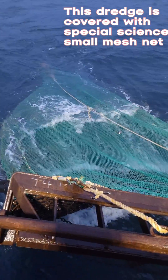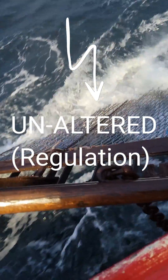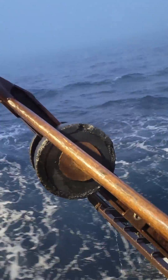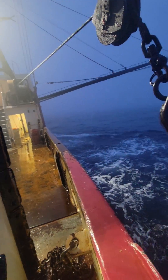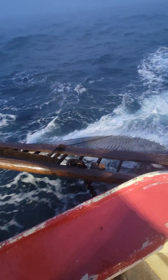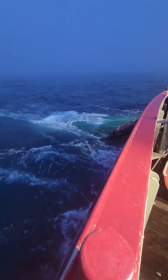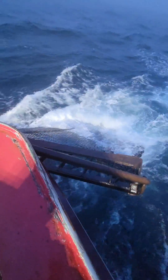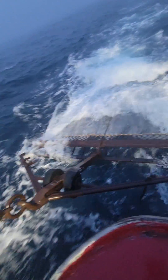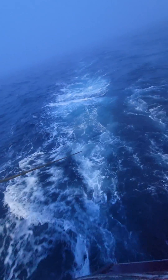How many scallops are we gonna catch with this that we normally wouldn't catch with this, because of that seine top that you can see. Right now he's flaring it out. He's gonna release it. It's gonna go down like that one just did. Straighten out the rain and the water. That's how you catch scallops.